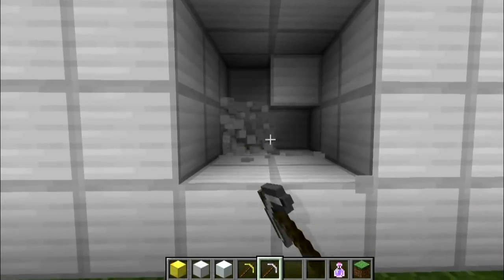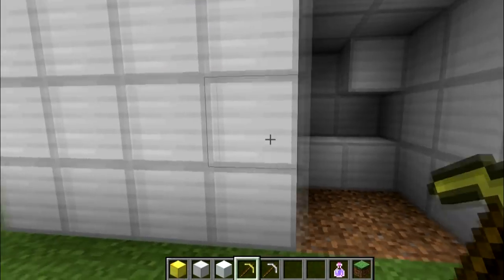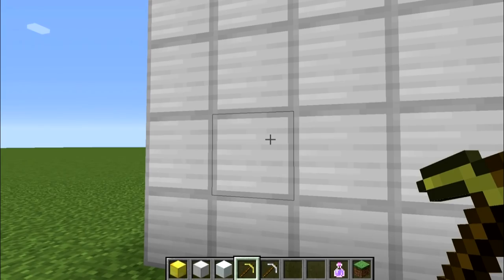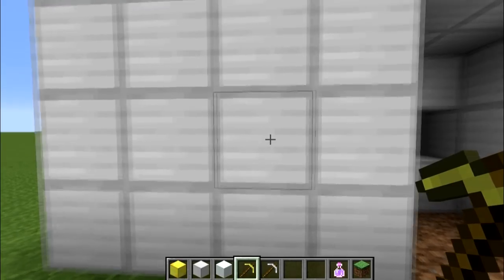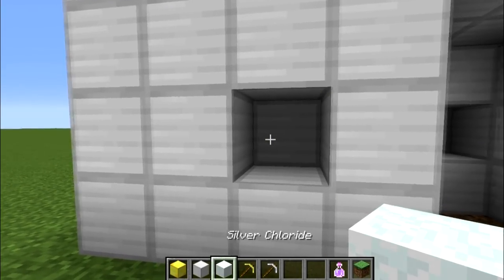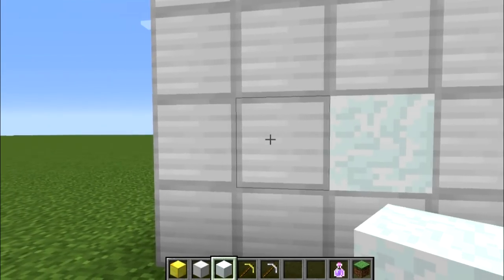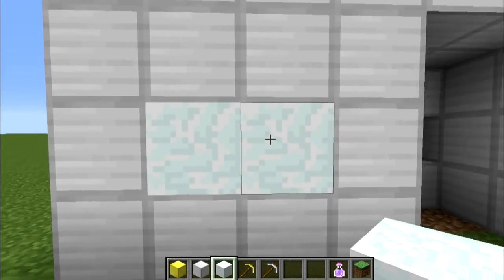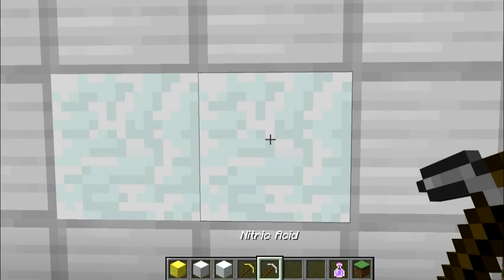Now, what if we tried to use some aqua regia? This is a mixture of nitric acid and hydrogen chloride. The chloride ions passify the silver by turning it into silver chloride. The nitric component of the aqua regia has no trouble punching through the silver, but then the chlorine reacts with the silver nitrate forming silver chloride — just like that. This stuff cannot be further dissolved by either of these acids.